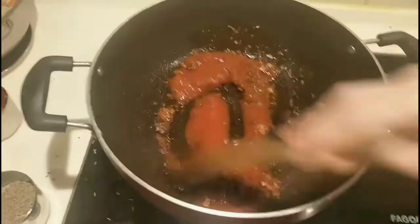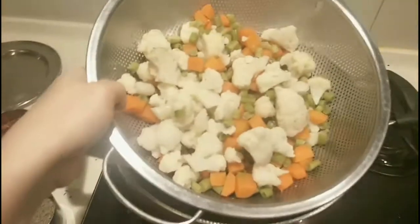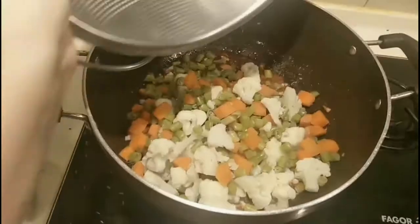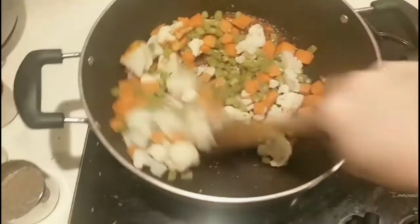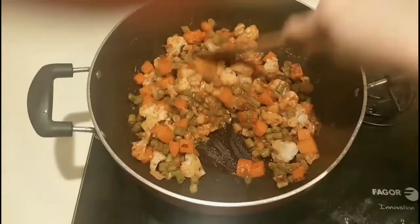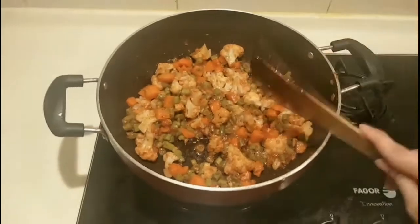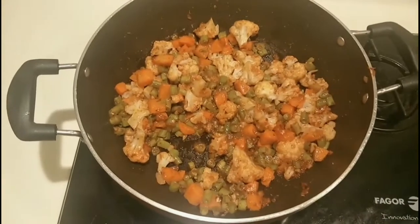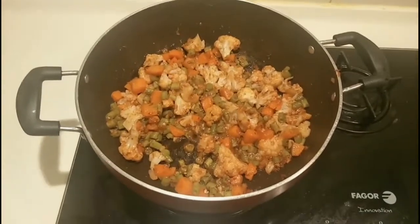I added more tomato puree to deepen the redness of the dish. Then I put in the mixed vegetables and mix them all together. I won't cook it too long since I already boiled the vegetables earlier for a few minutes, so they're already tender. Just mix everything so the spices we added coat the vegetables well.